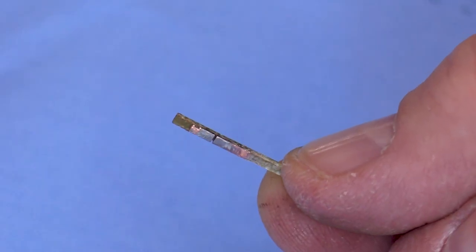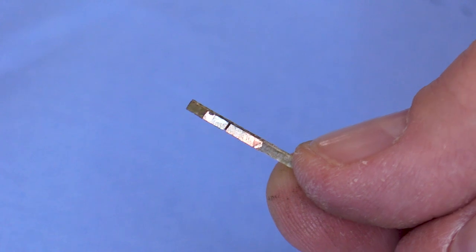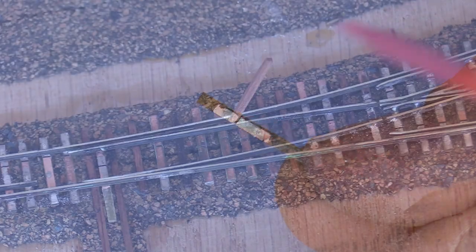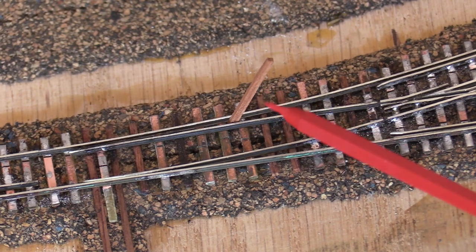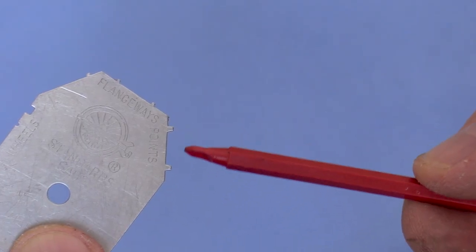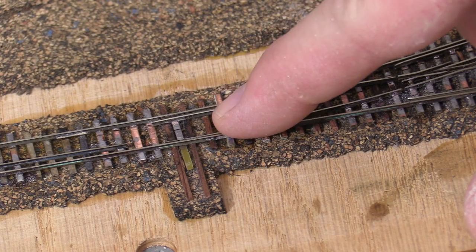The throw bar is made from the same PC board material as the ties. I filed the foil off the ends to keep it from getting soldered to the stock rail. I've popped one point open with a wood tie and I'll solder the throw bar to the points. The NMRA gauge can also be used to check the point clearance. The points should move freely.